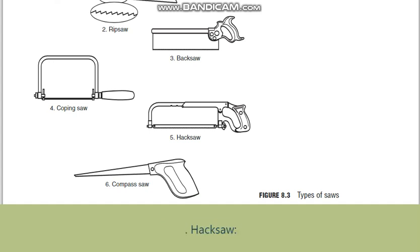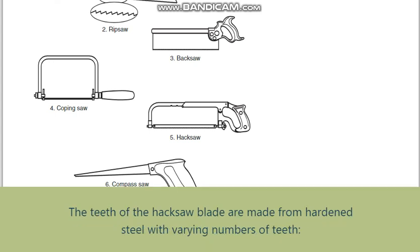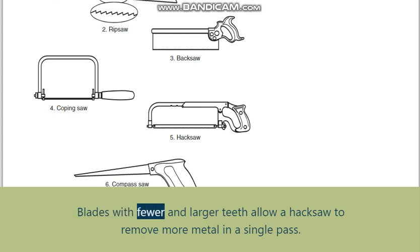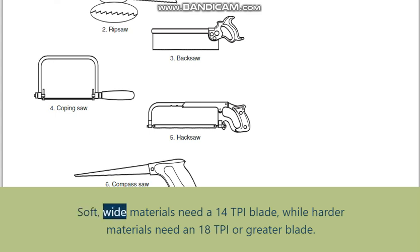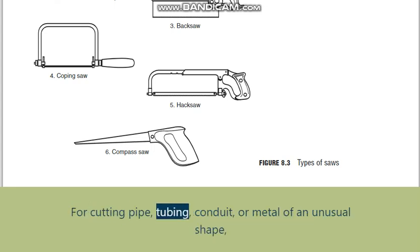Hacksaw: makes straight-line cuts in metal. The hacksaw can have a rigid or adjustable frame that accommodates different blades depending on the application. The teeth are made from hardened steel with varying numbers of teeth. Blades with fewer and larger teeth allow a hacksaw to remove more metal in a single pass. Soft, wide materials need a 14 TPI blade, while harder materials need an 18 TPI or greater blade.